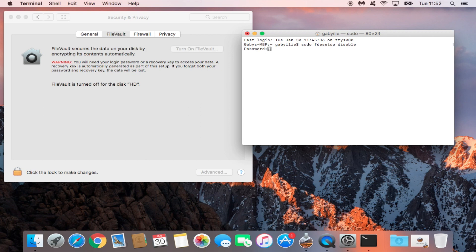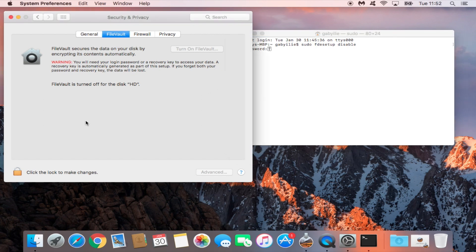You're going to be prompted to put your password in. Do that, and you may be prompted to enter your password again — go ahead and do that as well. You will then get a message saying FileVault is disabled. At that point, the decryption process will begin — decryption means going backwards, undoing whatever was encrypted. It may take a little bit of time.